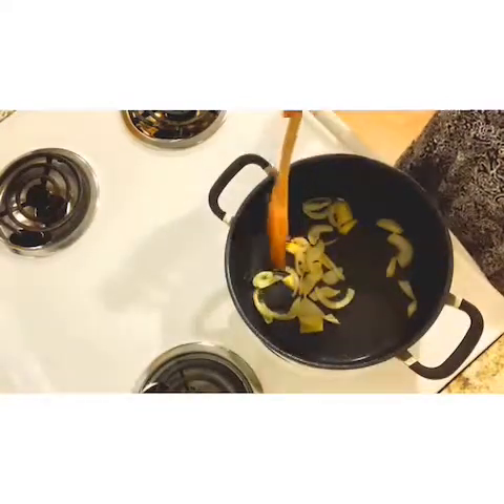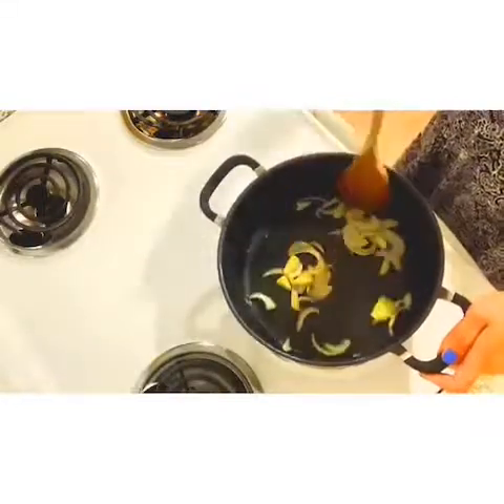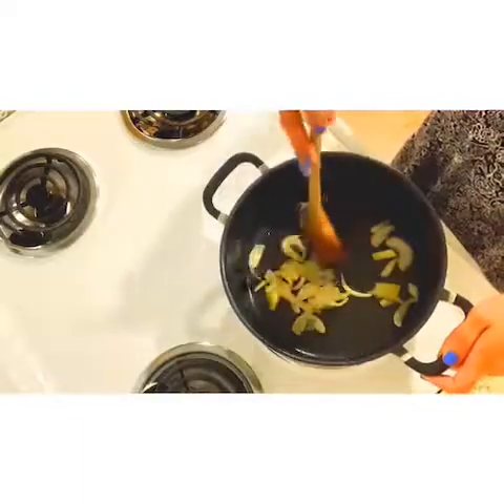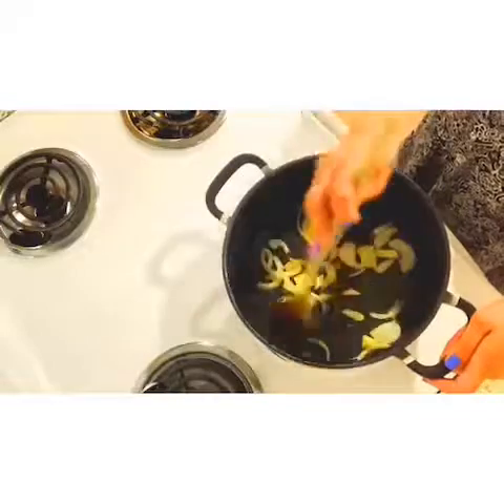Ngayon gumagawa kuwaku ng chicken canola. Ngayon gumagawa kuwaku ng onion at ginger.